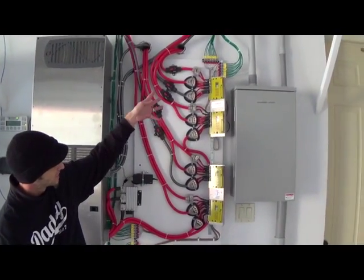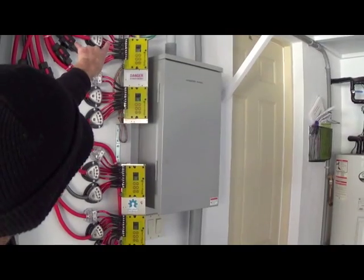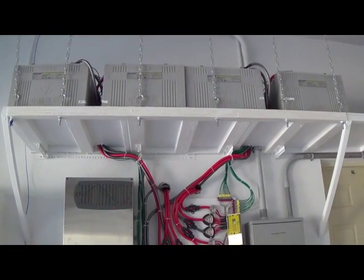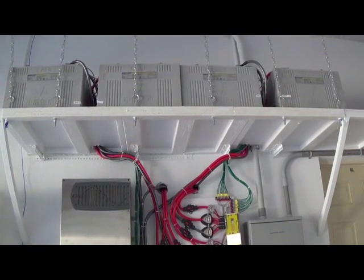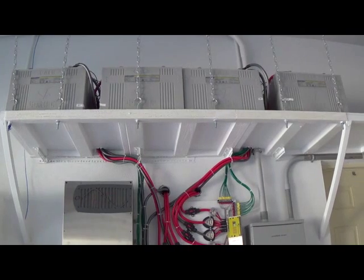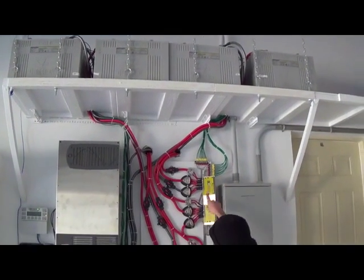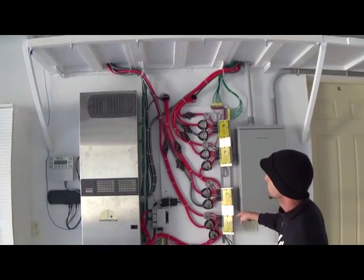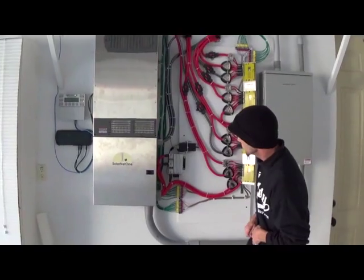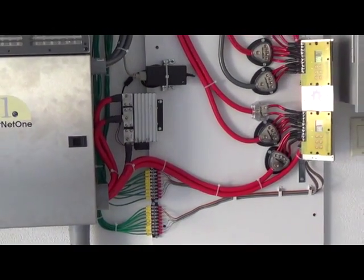We've integrated four ElectroDacus SBMS 4080 charge controllers. These devices have individual leads that go to each terminal of every battery cell in the system — those are lithium iron phosphate batteries, a total of 32 cells at 3.2 volts apiece. Four series strings: two strings in series between these charge controllers, and two more strings in series between the other charge controllers, and finally all paralleled here to create a nominal 48 volt system across this pair of Schottky diodes.